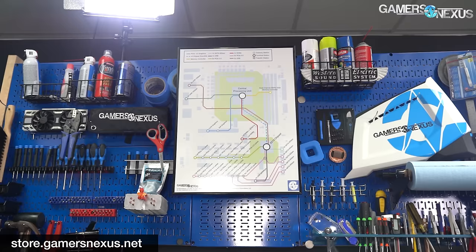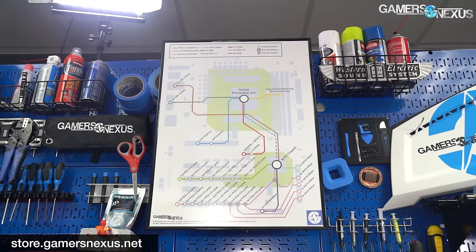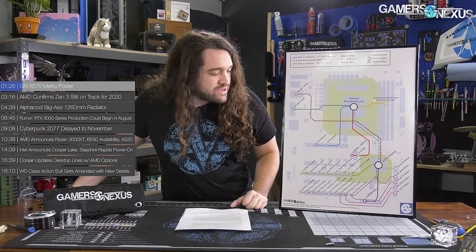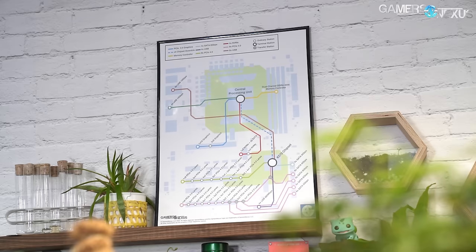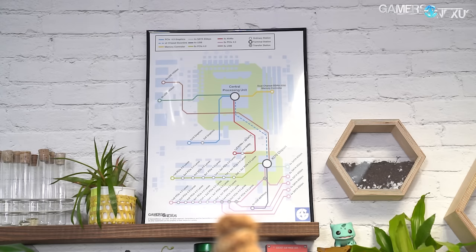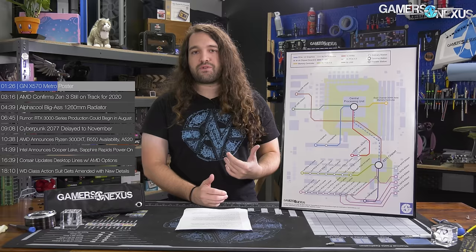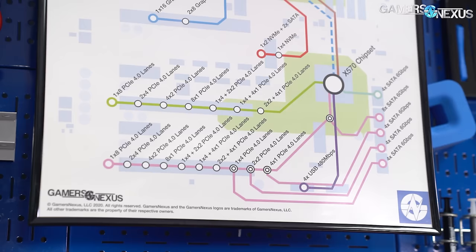First, a quick GN item: we just released an X570 Metro diagram poster. We've taken inspiration from subway and underground maps from around the world and put together an educational diagram on the X570 chipset and its related CPUs. It's really an I/O diagram showing the branch-off points — different stations you depart at — illustrating the PCIe layout, USB layout, and memory. We announced this during our stream, probably yesterday at the time this video goes up. It's not intended to be truly limited, but it is limited by nature since it's X570-based. We'll probably do a couple of runs and then call it. It's on store.gamersnexus.net if you want to pick it up.